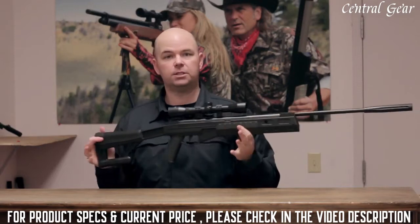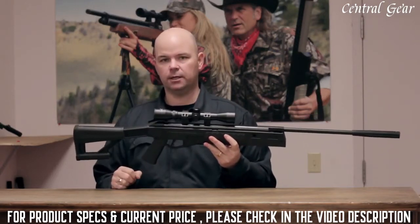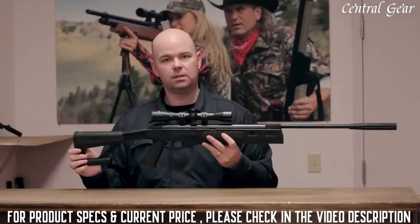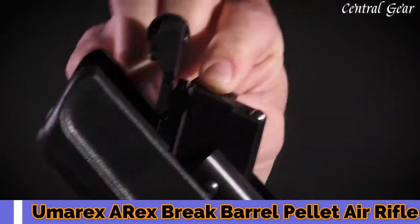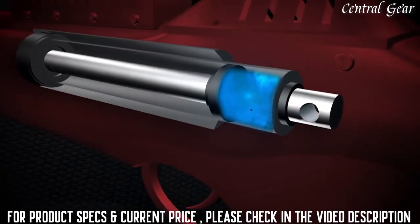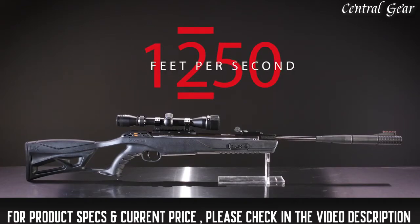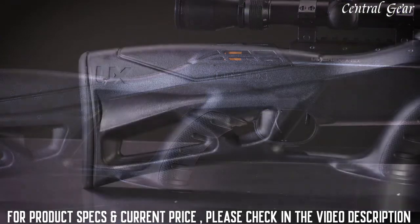This gun is 42 inches in length and it does have a two-stage adjustable trigger. It is ideal for target shooting and small pest control. Get one today and take it out. Insert a .177 caliber pellet head first, then close the barrel. This charges the rifle by compressing its TNT Turbo Nitrogen Technology gas piston, making it poised to zip a pellet at a target up to 1,250 feet per second. You'll enjoy shooting this modern and sleek air rifle.